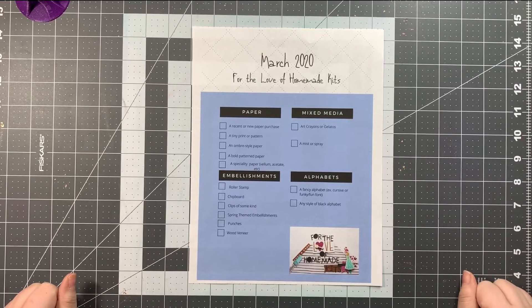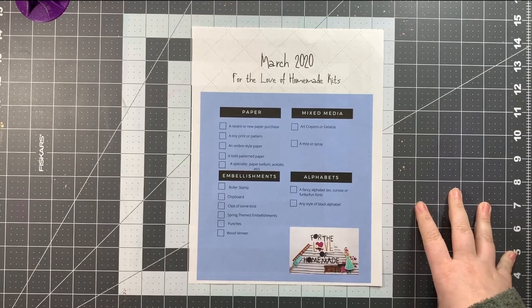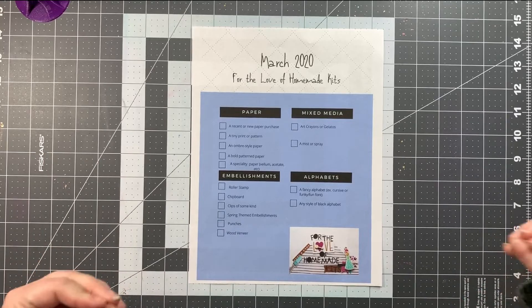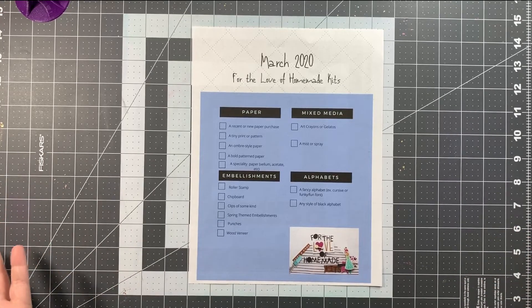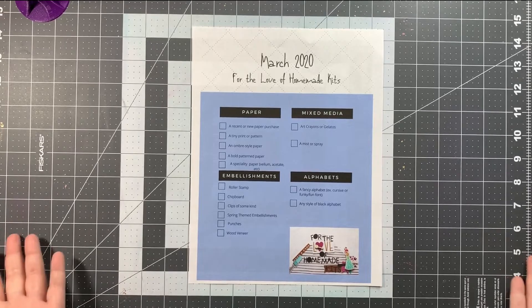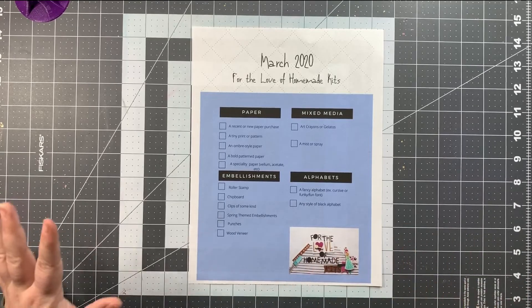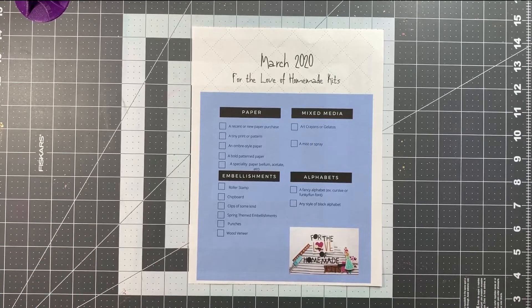Welcome to the March 2020 'For the Love of Homemade Kits' kit share. I'm here with the recipe for March. I'm going to deviate slightly — in the recipe it has some stuff geared towards spring layouts, which makes sense since we're coming upon spring here in the US. However, I'm on a design team and knew we'd be getting a spring-themed kit, so I didn't want all my layouts for an entire month to focus on one season. It made more sense to go with more muted colors rather than spring.